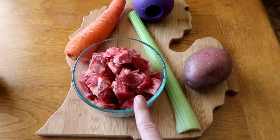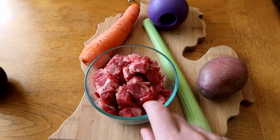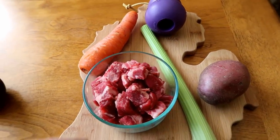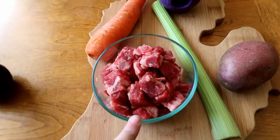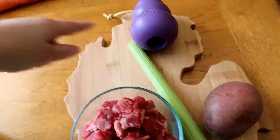To prepare this recipe we are going to need some beef. I'm actually using cut up stew meat. You can use lean hamburger — you can pretty much use whatever you want, but today I'm using some cut up stew meat. You're going to need a carrot and a stalk of celery.